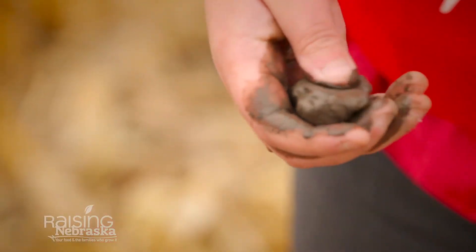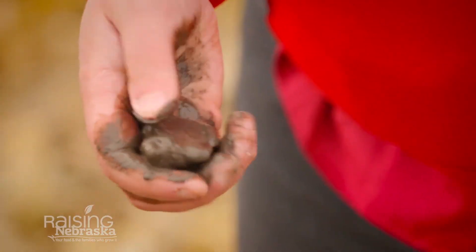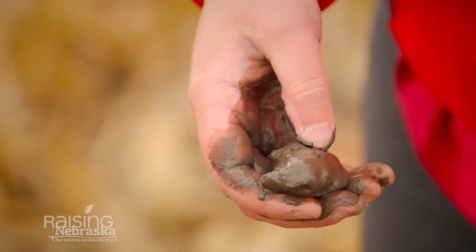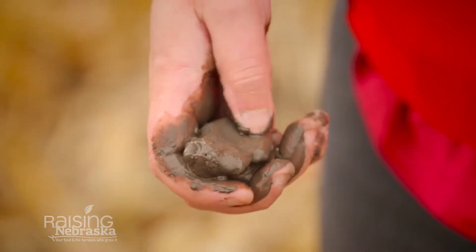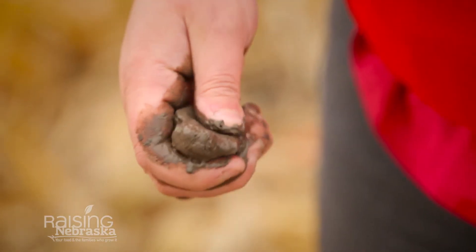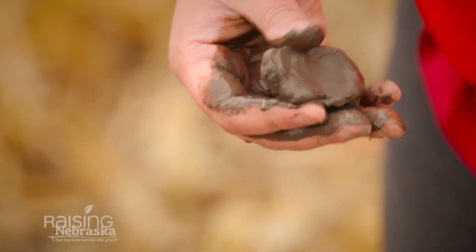When you add more water to it, it allows you to feel for the grittiness. If it's gritty, it would be more sand. If it's really soft like this one is, it has a lot more of your clay or silt components in there as well.